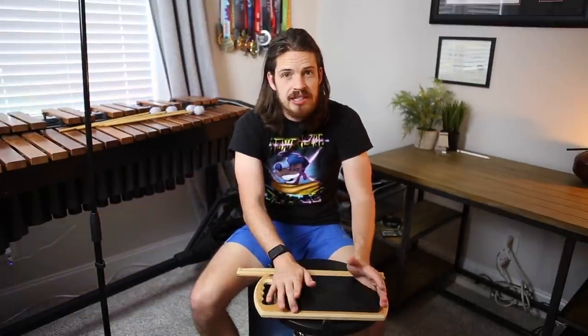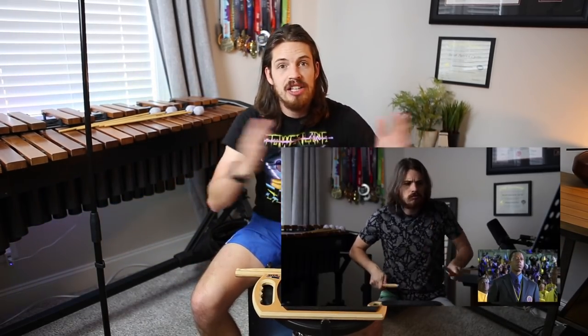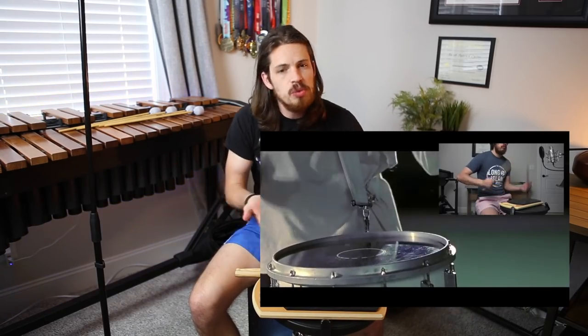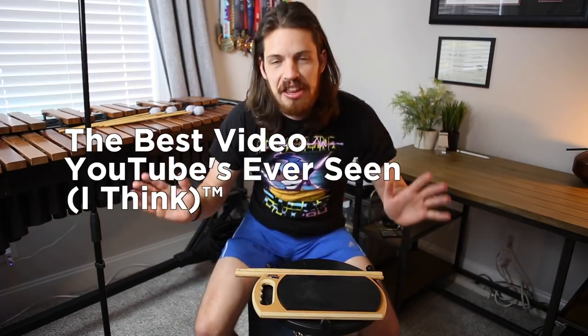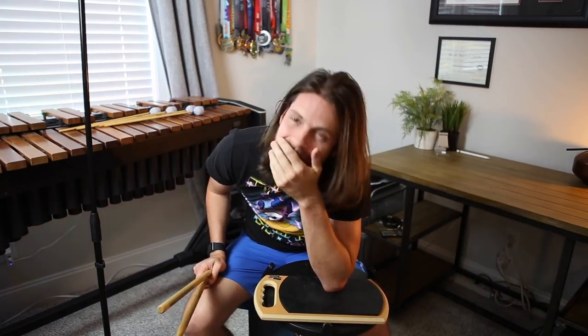I don't have a drum in this video. The heads have been ordered — trust me, just wait a little bit longer and it will literally be three times better. We're going to get good heads on the drum, get them tuned really nice, and do the final run-through of the parts you guys liked best — all in one big compilation video. It'll be the best video YouTube's ever seen.